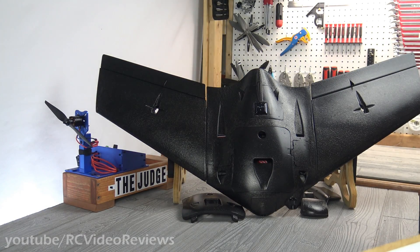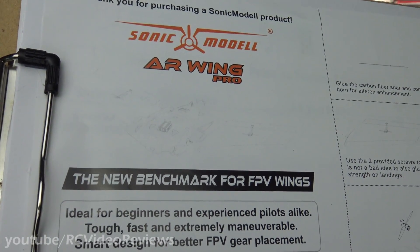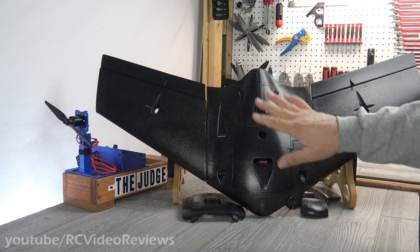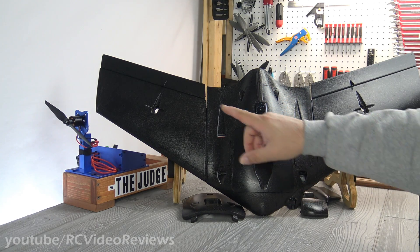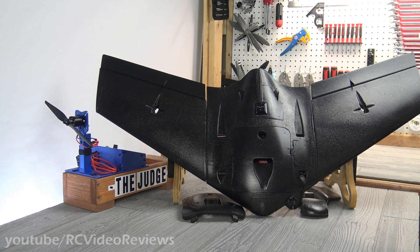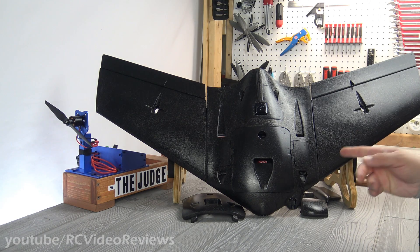The marketing material for the AR Wing Pro says it is a new benchmark for FPV wings. Today we're going to take a look at the airframe, what I noticed coming out of the box, put the motor up on the judge to see how it performs, and then cover the hardware and build-out specs I plan to use.